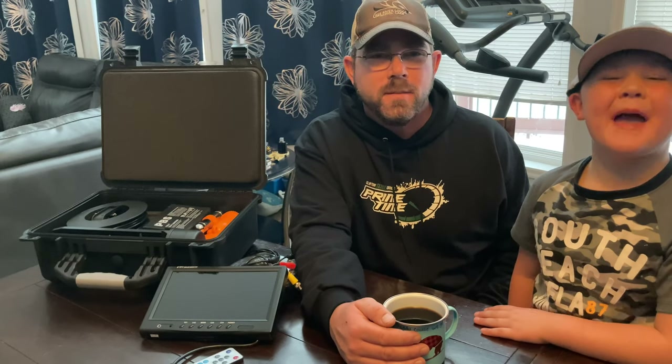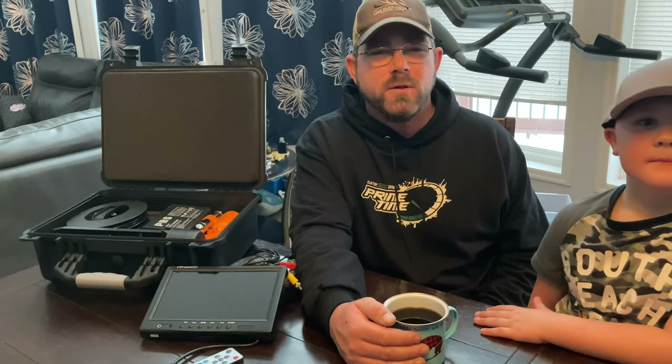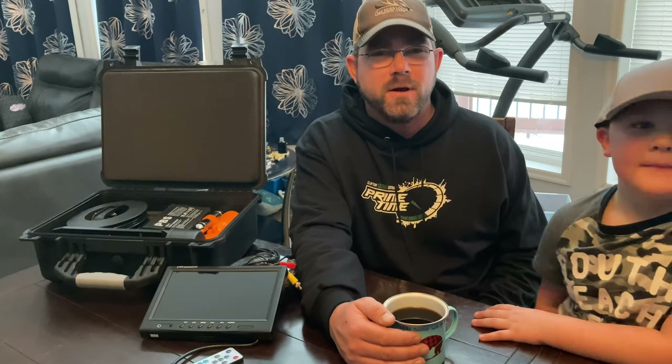Hey, I'm Mike. And I'm Max. We're from 28 Fish, and today we're building an underwater color fish camera.